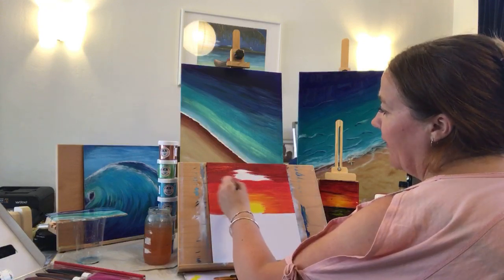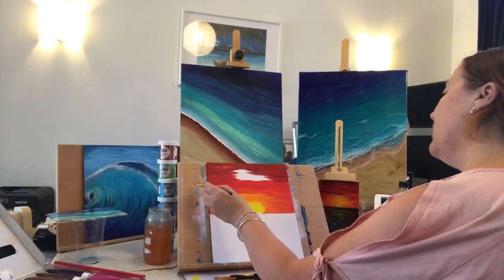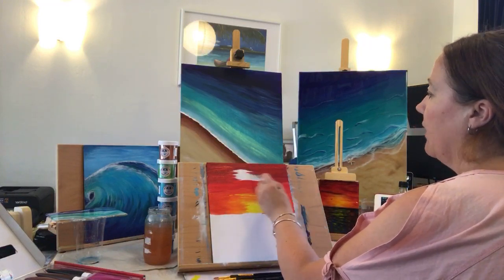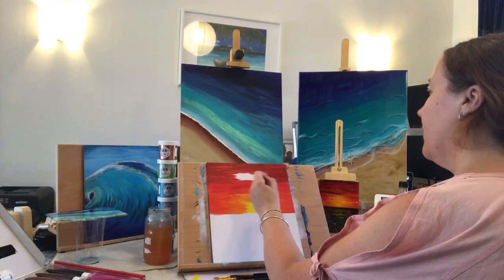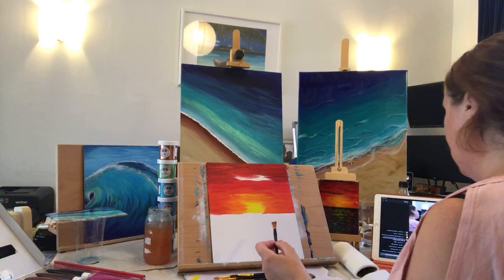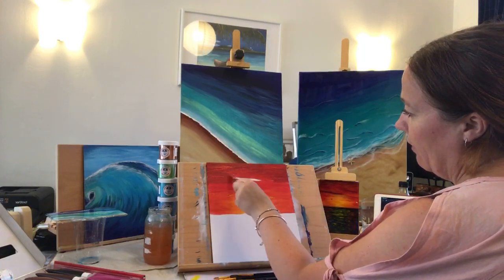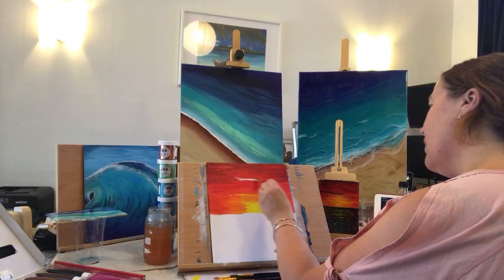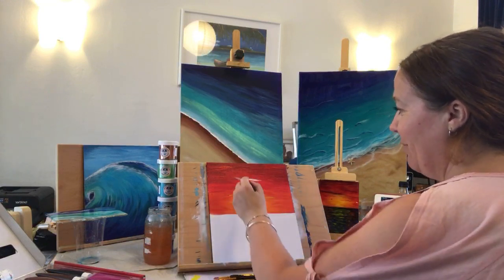I'm sure people are popping in and out, so hopefully if you do pop out and then pop back in you'll be seeing progress with this along the way. I do like those two colors together — starting to do some nice definition or movement. Not too sure how vibrant the colors are showing on the screen. I normally have my camera fairly close to the art but I couldn't really find a way to do it without it being in front of me while I'm painting.